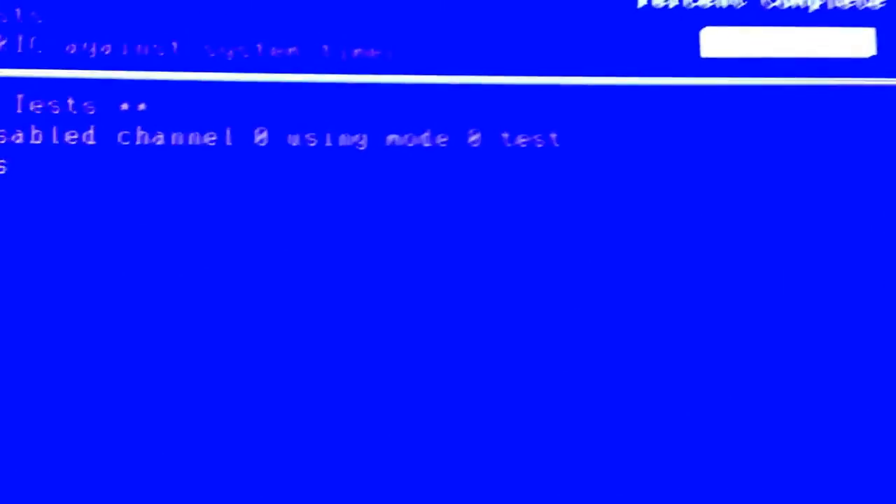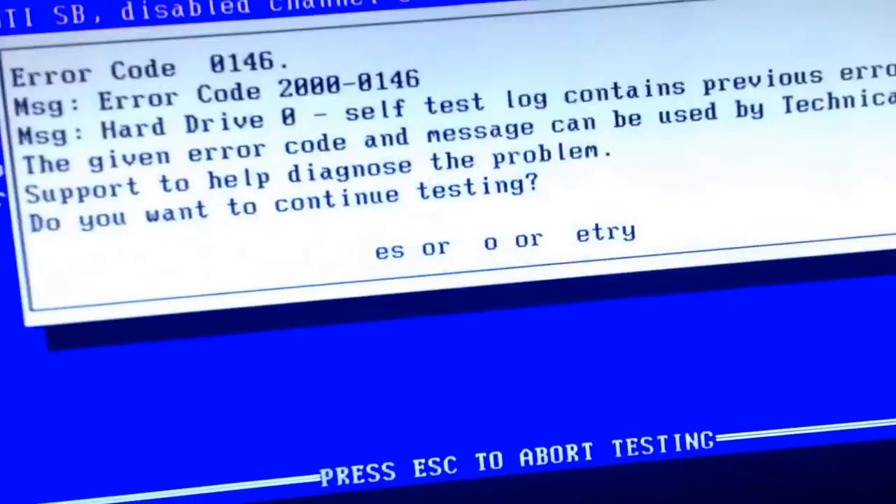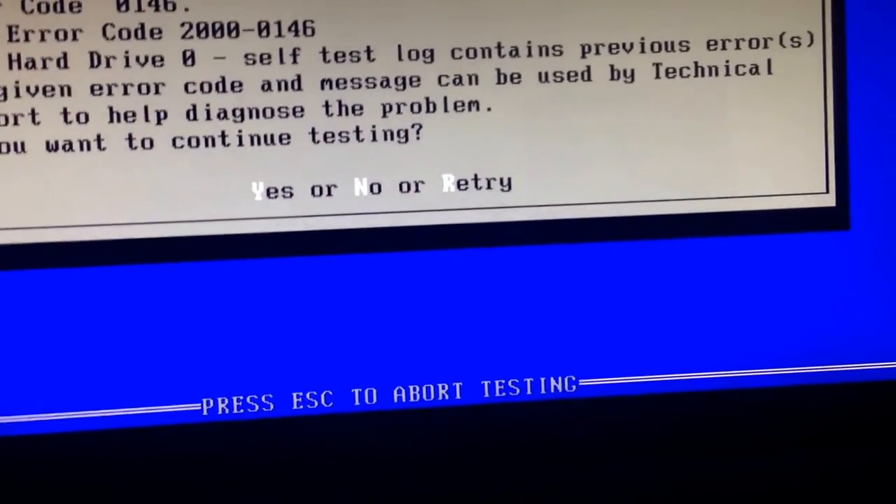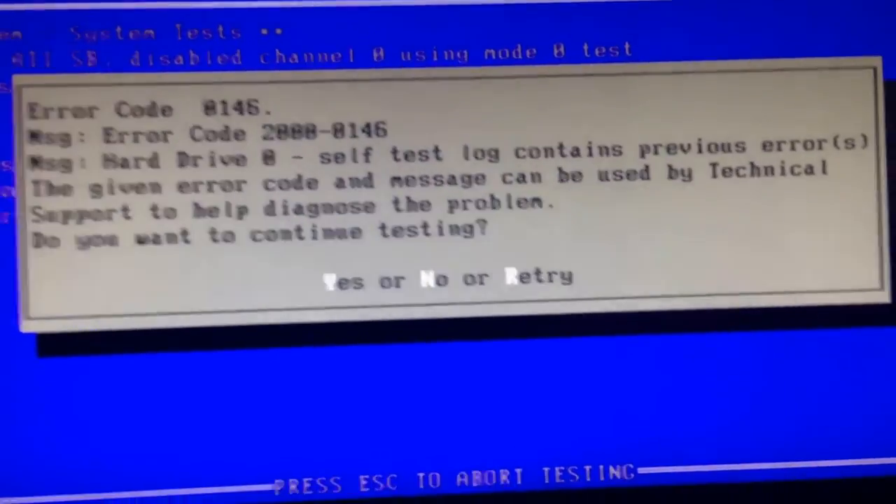Alright guys, so I tried to boot her up earlier and it wasn't working — she wasn't booting all the way, so I don't know what happened there. But I think we might have found the problem, and I'll hit you guys up when I figure it out.